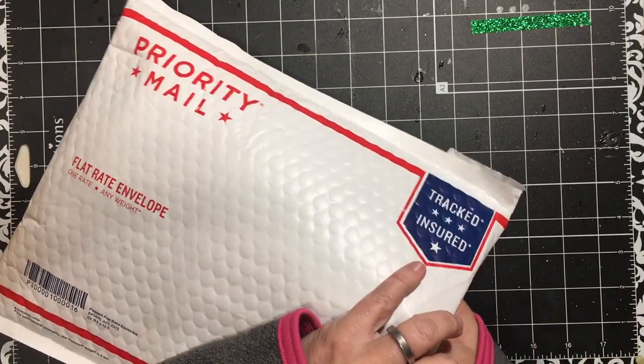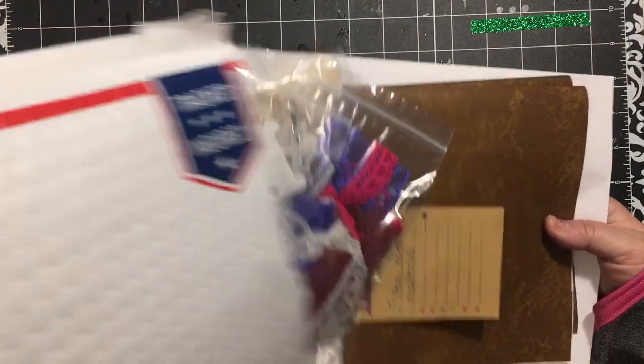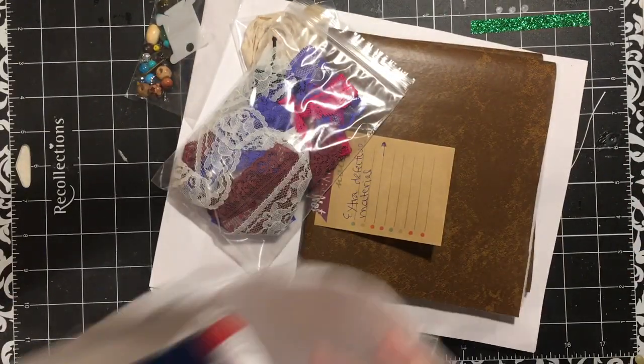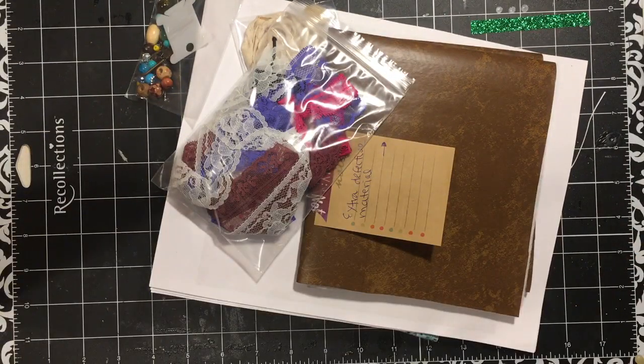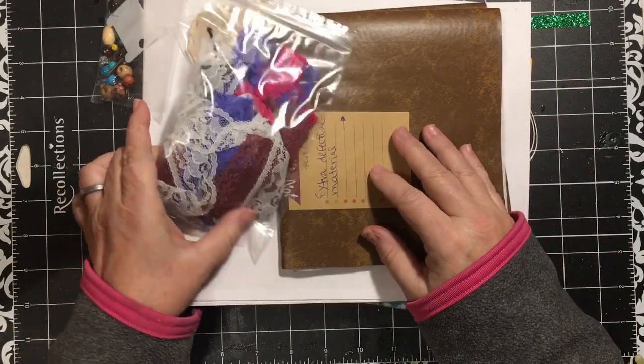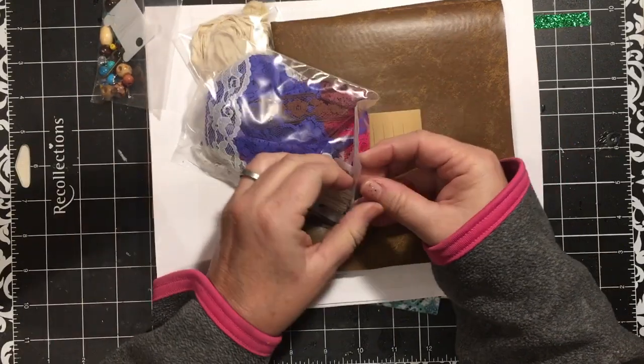Let's see if I can just reach in here and pull it all out. We're empty on the inside - hooray! And here we go. We got a package of lace.